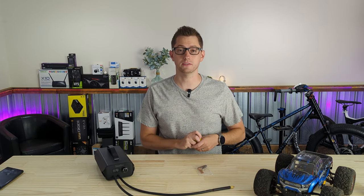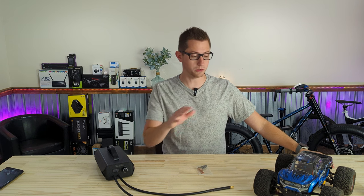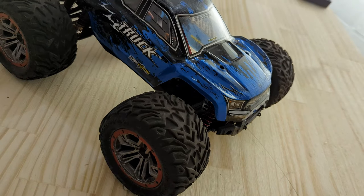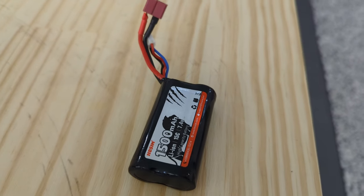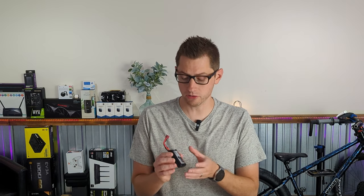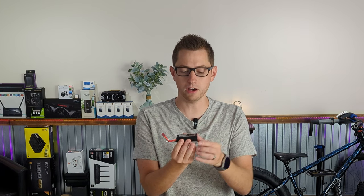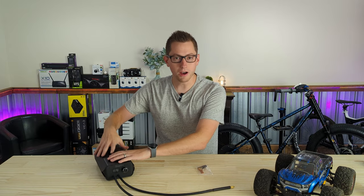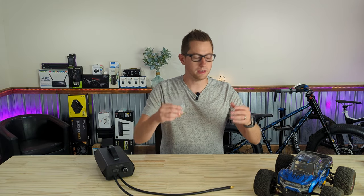I have four 18650 cells here that I'm going to build into a larger capacity RC battery. The battery the RC truck currently uses has two 18650 cells in it. It's just a cheap one I modified a bit, but nothing special. It doesn't have a very big battery tray, so I'm going to start out by just building a double-height battery. It will teach me how to use the spot welder, the nickel strip, and a little about wiring up the balance wires.